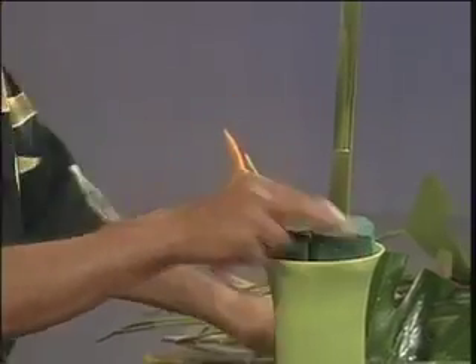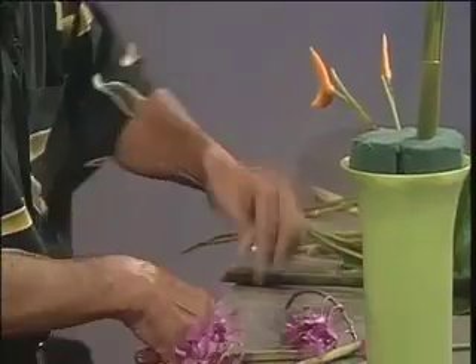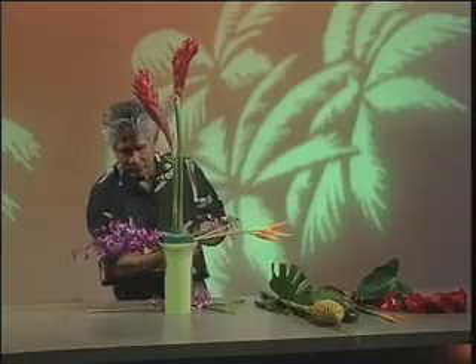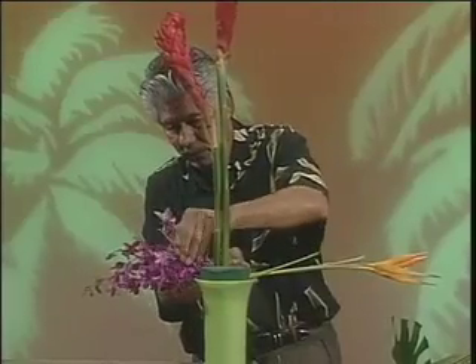I've established the height. Now I'm going to take some of the parrot heliconias and insert these on a right angle, establishing the length of the arrangement to one side. Then I'm going to use some of the beautiful Hawaiian dendrobium orchids here to the opposite side. This establishes the width from side to side. I like the versatility of all these different products, plus the added value you get when using tropical flowers because of the length of time that they last.